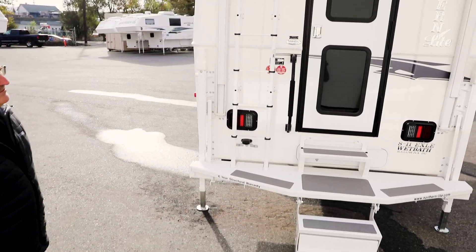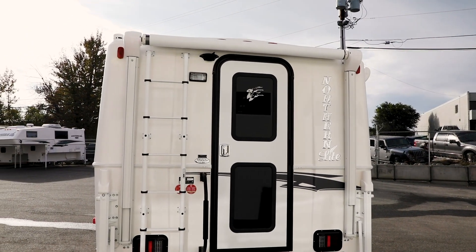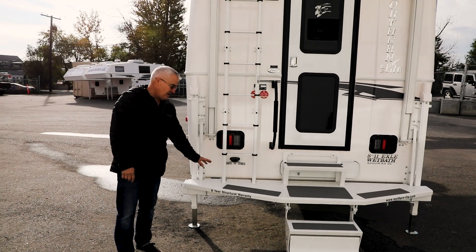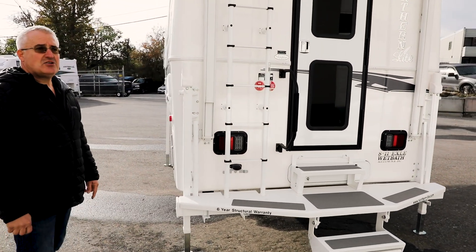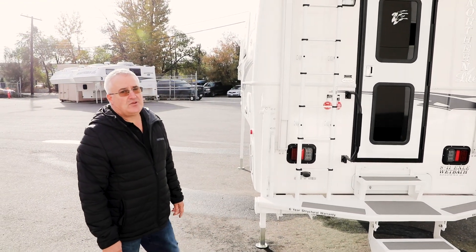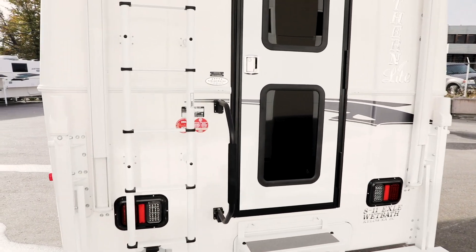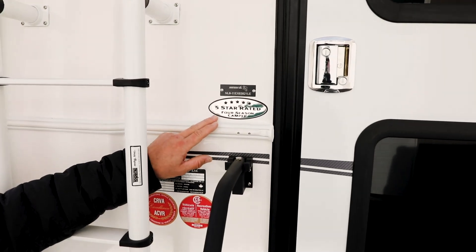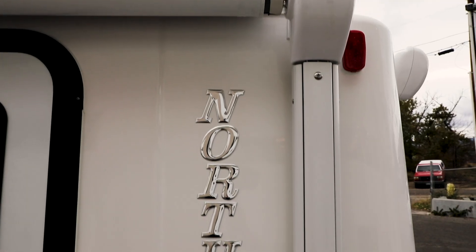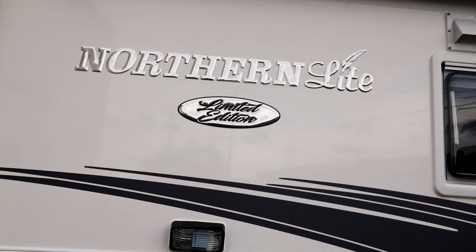There is a ladder that goes to the top, and you can order it with an optional boat rack. Another thing I'd like to point out is that Northern Light is the only truck camper manufacturer that will offer you a six-year structural warranty — that is the longest warranty in the industry, and it comes standard with every camper we build. Northern Light is also the only truck camper manufacturer ever to have achieved a five-star rating. There's no other truck camper built in North America that has ever achieved that level of excellence.